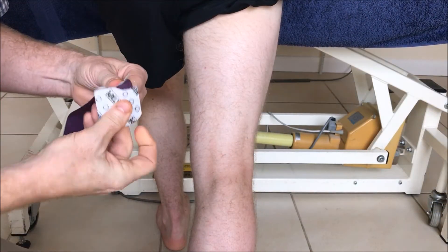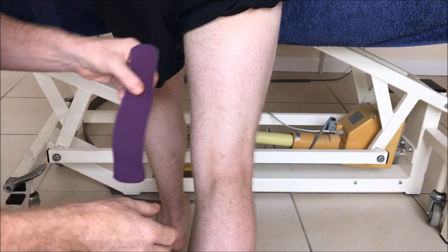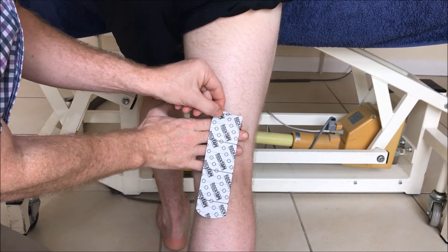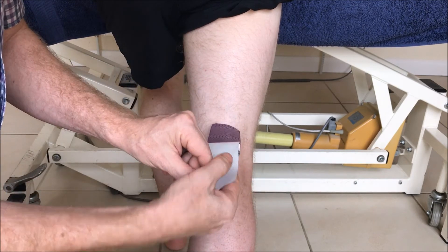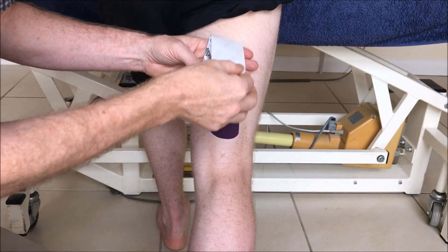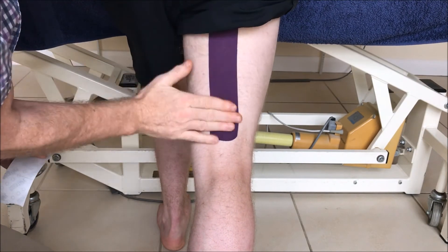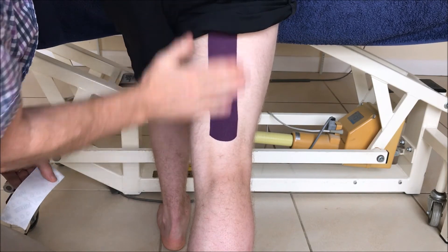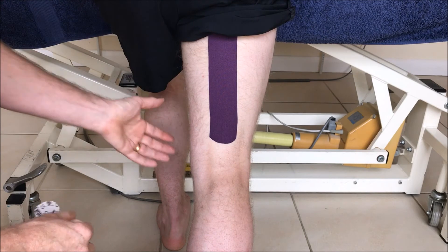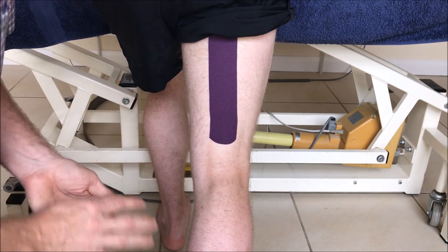Now, to stimulate the hamstrings a bit so that they protect the joint a bit more, we can place just a normal strip down the middle of the hamstring. There's our anchor — put a bit of stretch on it and just lift it up there. Make sure it glues very well and activates. This will help stimulate the hamstring so that we don't have too much mobility in the joint and the edema has a chance to actually disperse.